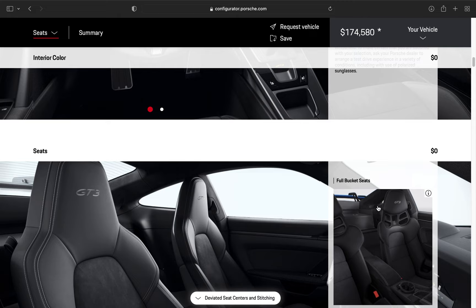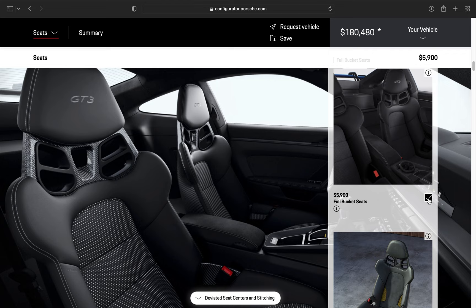I'm going to go with the full bucket seats — what an option, nearly $6,000. Well worth it in my opinion: residual value, resale value, hard to find — all of the above. I really like them. Let me know in the comment section down below what options you like and what options you would do differently. Let me know how your spec would compare to mine.